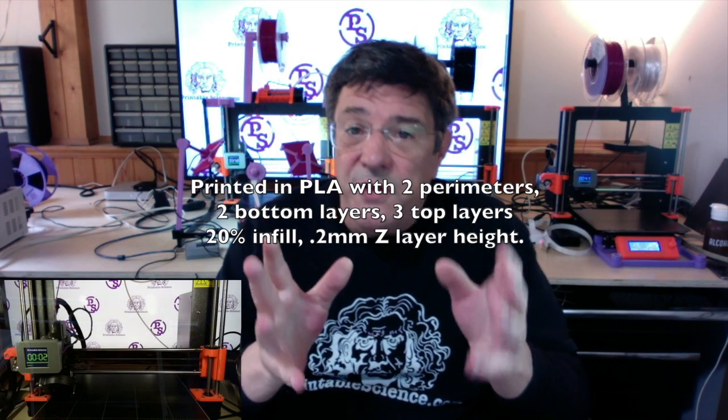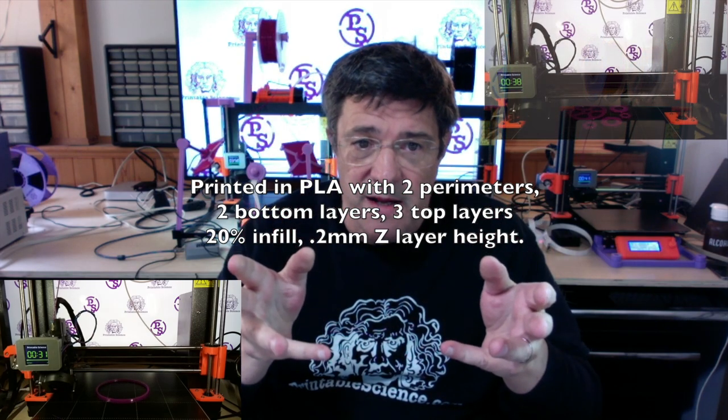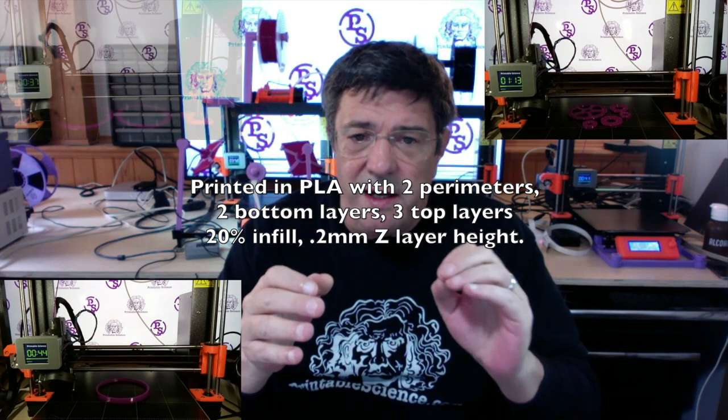So at this point, we've got a finished project and we can start printing things off. All these parts were printed in PLA with two bottom layers and three top layers at 20% infill with a 0.2mm Z layer height.